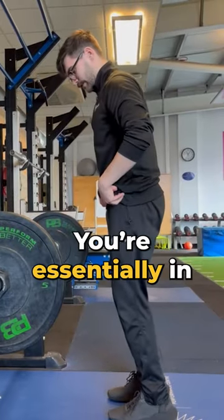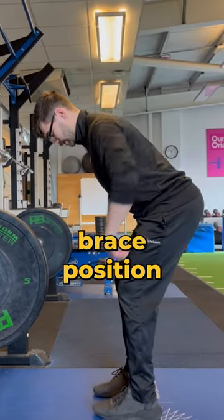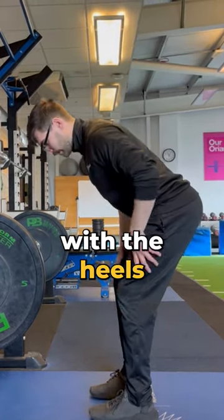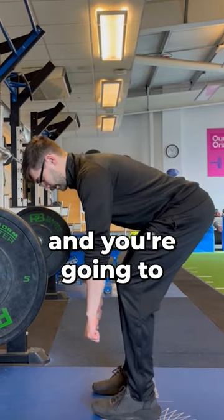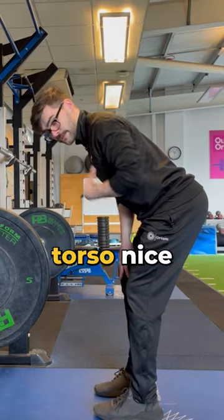When you're actually going to be doing the exercise, you're essentially in this position — just a braced position with the hips back, in line with the heels so you've got good balance. Then you're going to drive your arms up, pinching those shoulder blades back, trying to keep your torso nice and still.